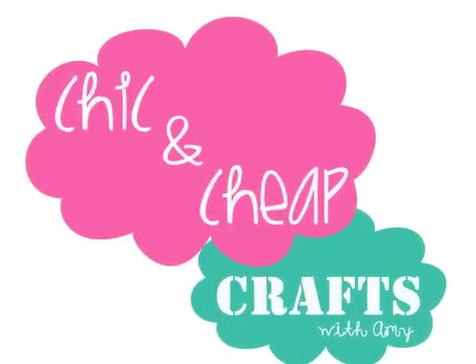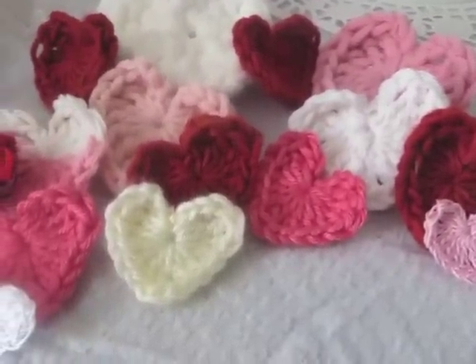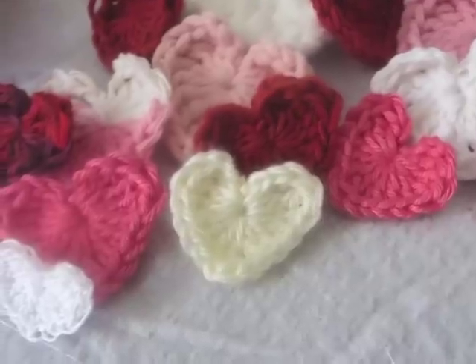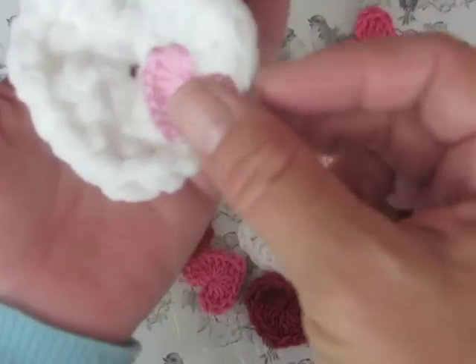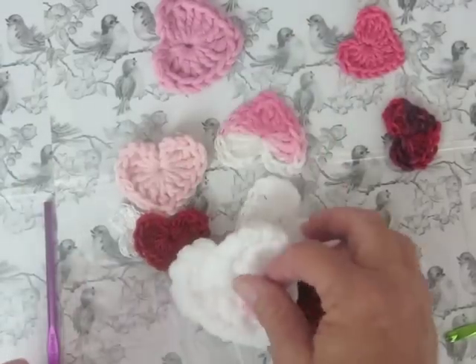Hi everyone! In this week's episode of Chic and Cheap we are going to be making the easiest crochet heart ever. All of these hearts were created using the same exact pattern I'll be showing you, but the size can vary depending on the various yarns you use or what size crochet hook you use.